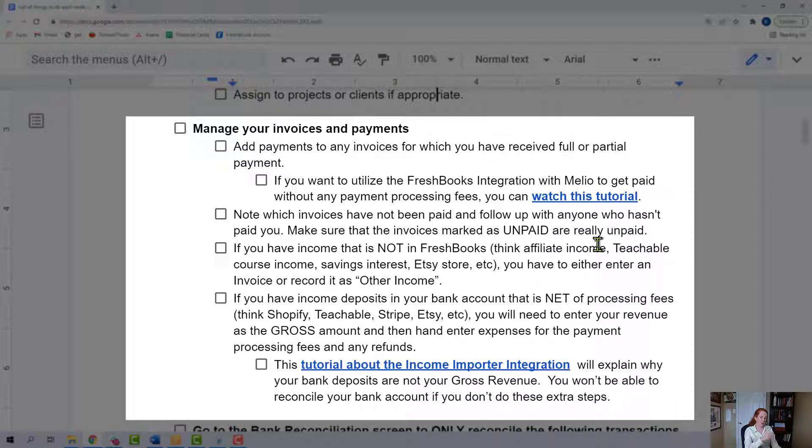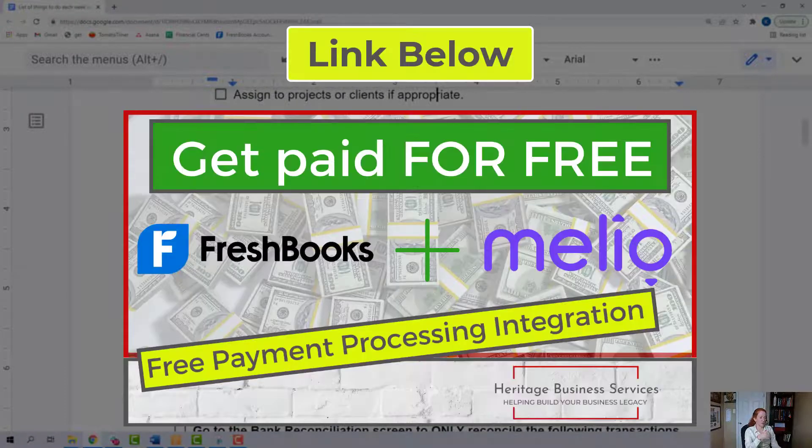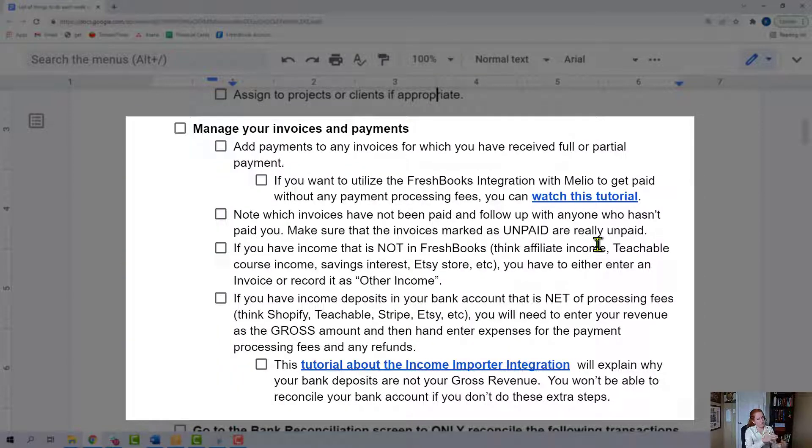If you want to avoid payment fees, you can use an app that integrates with FreshBooks called Melio. I have a tutorial about how to use that, and I use it myself. You do not have to pay processing fees whenever your customers pay your invoice. Know which invoices have not been paid and follow up with those people. Make sure that the invoices are really unpaid and come up with a plan to reach back out to those customers.